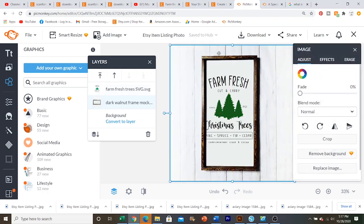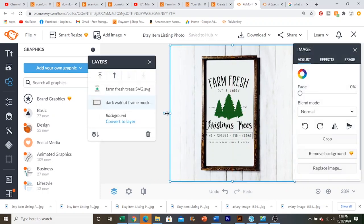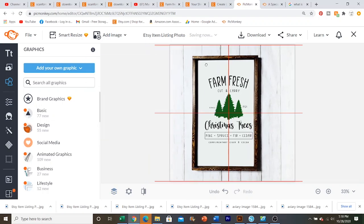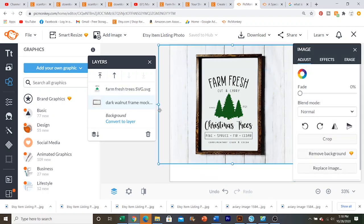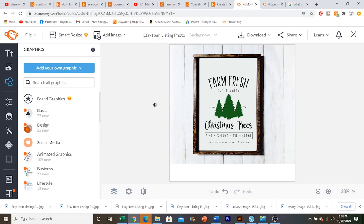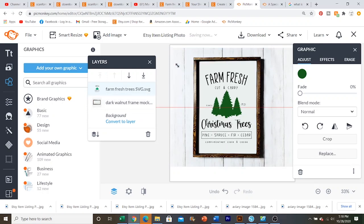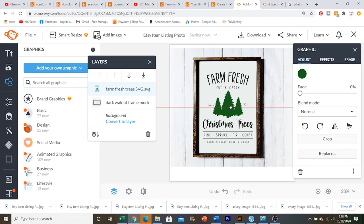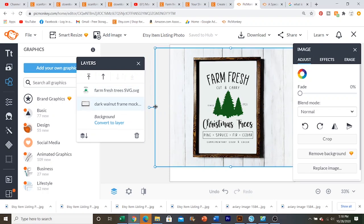All I need to do once I'm finished with this is just figure up the dimensions of this particular SVG and see what size sign I'm going to offer. And then when I go into my Etsy listing, I'm going to just input those exact sign dimensions there. I'm just going to stretch it out a little bit and then shrink it down and just kind of play around with your sign to get it to fit exactly. It's a good idea too to take mockups of several different sign sizes.